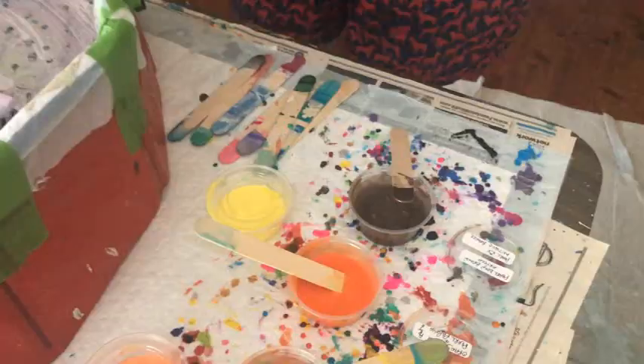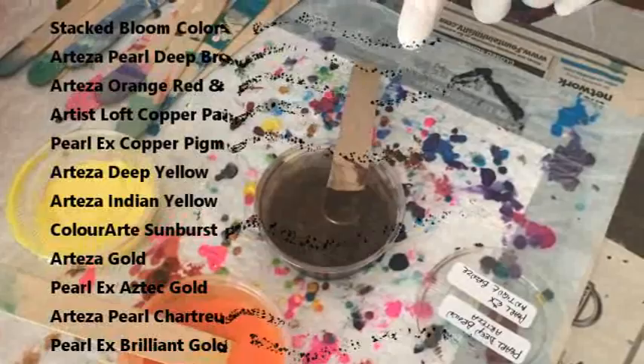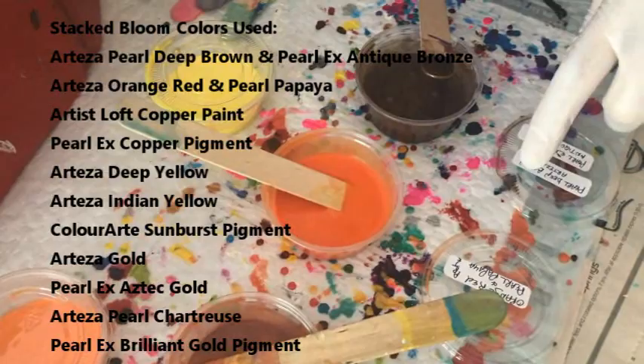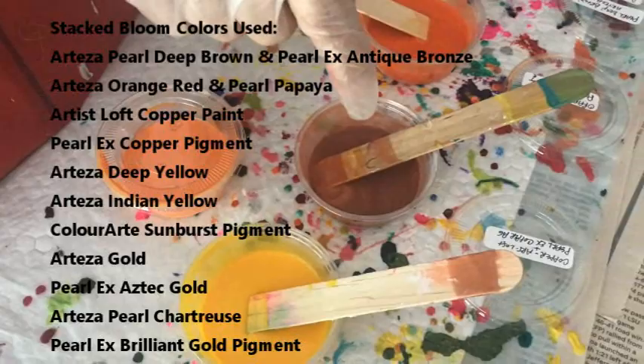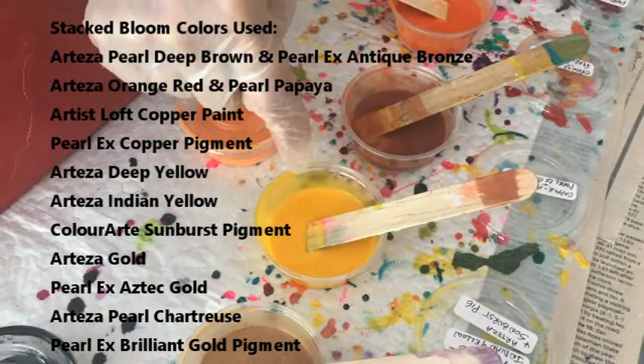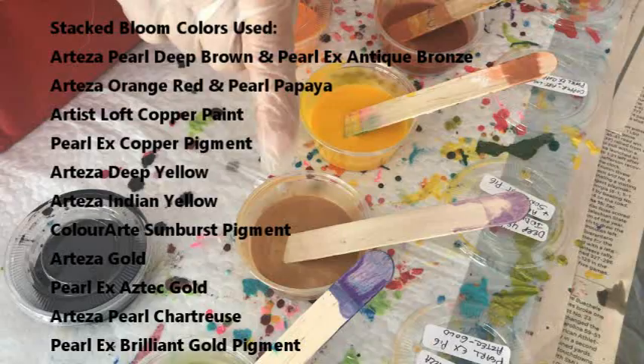For my bloom today I have: pearl deep brown by Arteza mixed with Pearl X antique bronze pigment; next is orange red and pearl papaya by Arteza; copper by Artist Loft and Pearl X copper pigment; deep yellow Indian yellow by Arteza with Sunburst primary element pigments.